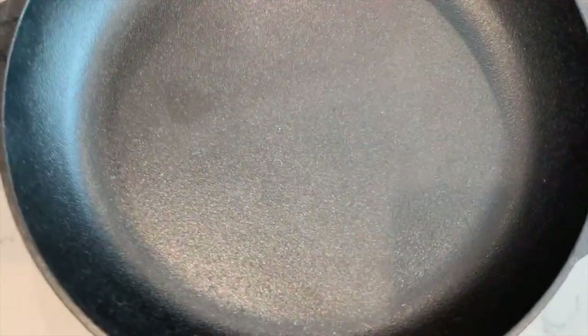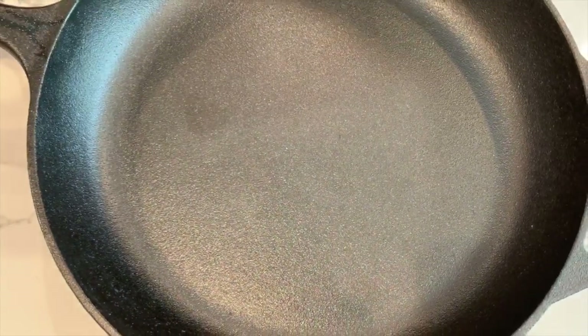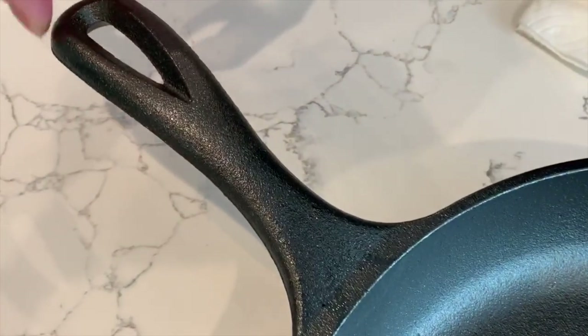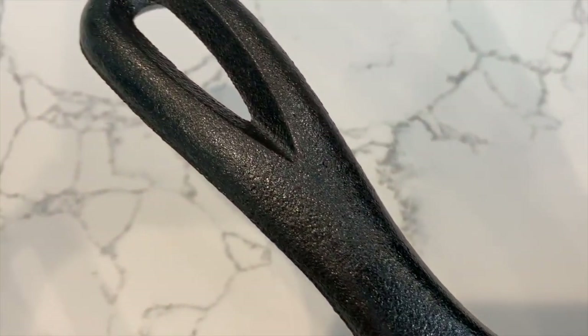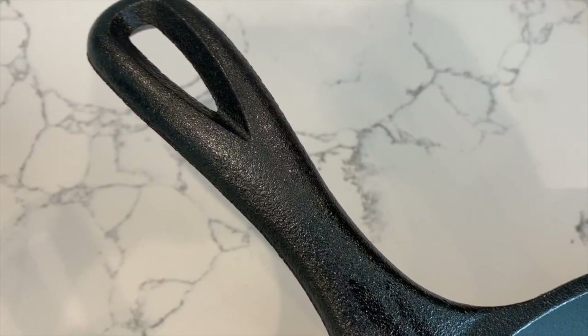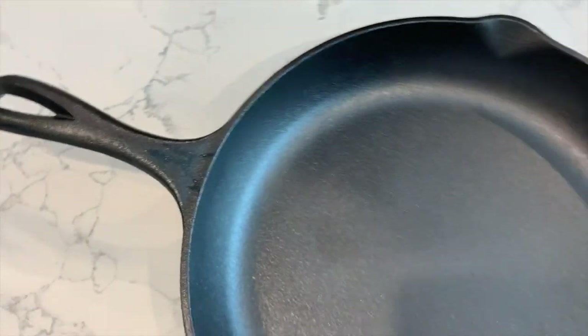However, for me I'm going to take it one step further because I want to get the surface as smooth as possible. So I'm going to sand it down completely to the raw iron and then re-season it with flaxseed oil. You can see that the surface is very coarse — if I rub a paper towel on it you can actually hear it. The handle is very coarse as well, on the edges where they cast it together, so I'm going to try to smooth that out as well.